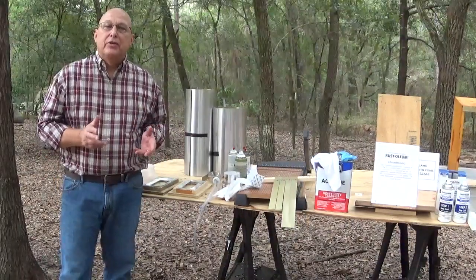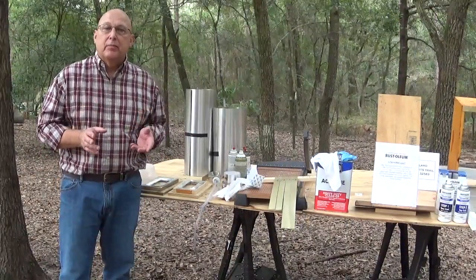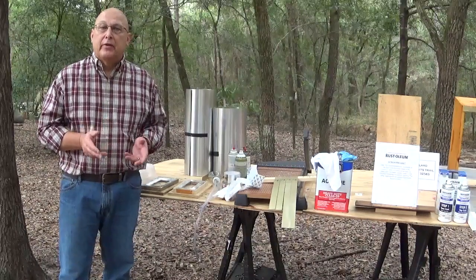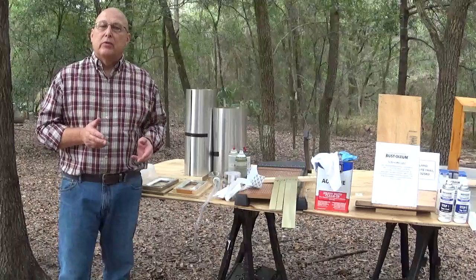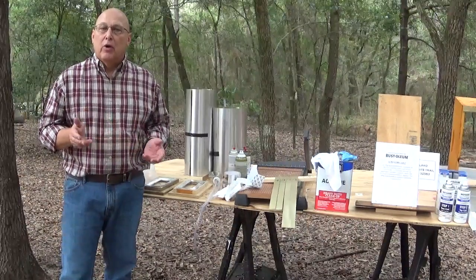Hi everybody. I am so happy to announce that I have found a system preventing the small hive beetle from entering the hive. It is so easy to make and install, and the material was right under our noses and we didn't even know it.